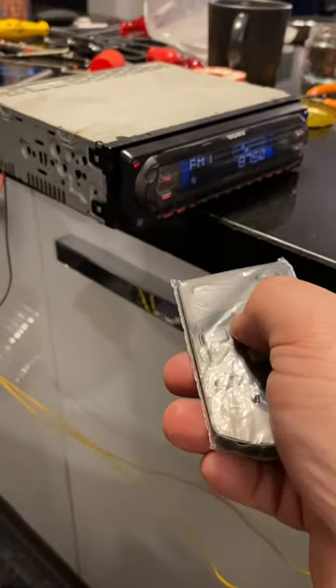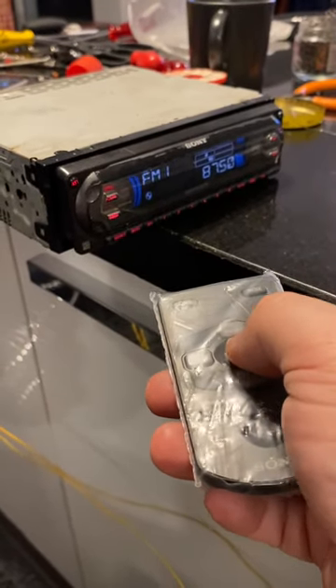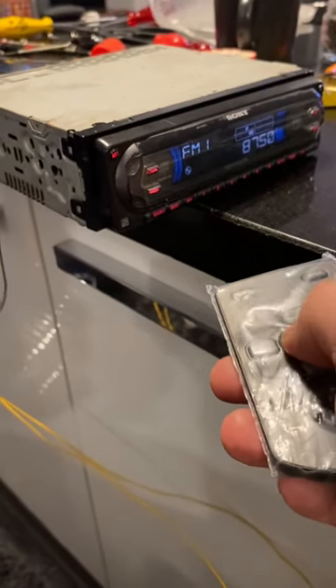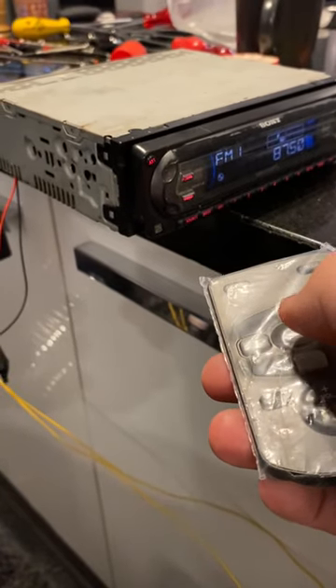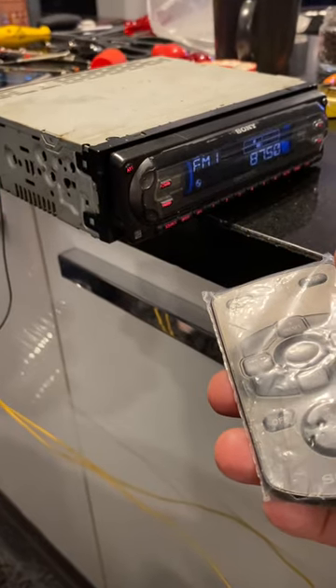But when I turn on the player, the tuner is okay, but it blocks the CD and CD changer. As you can see, nothing happens — I continuously press the source button, it should go to CD mode and also CD changer mode, but nothing happens. Let's uninstall the device.